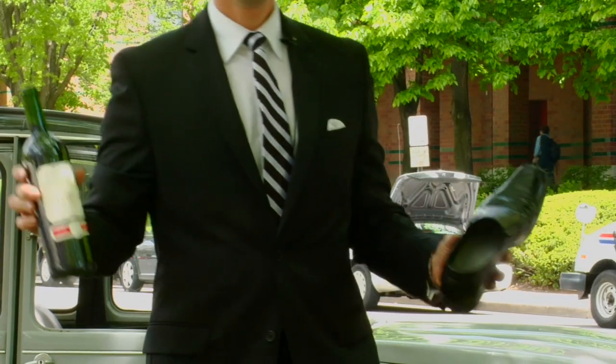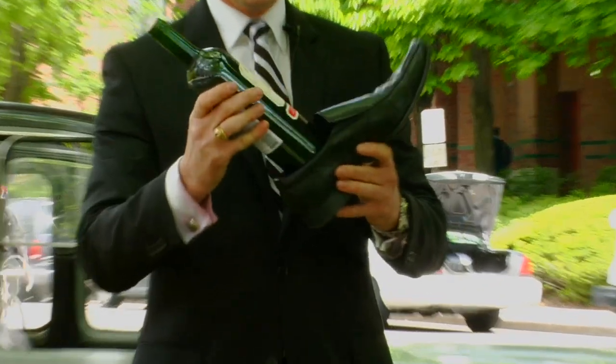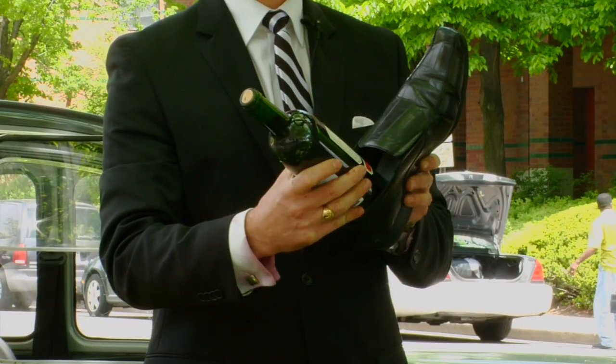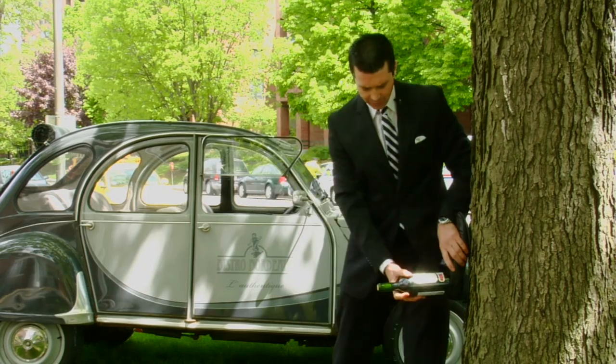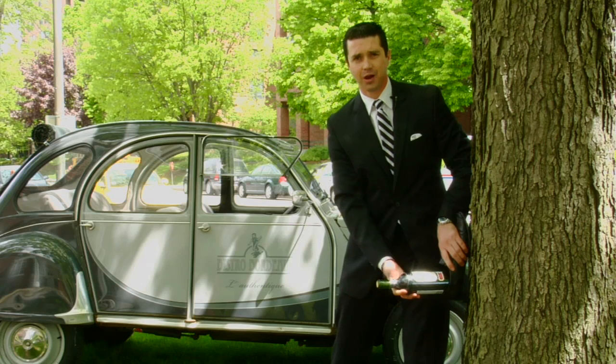What you're going to have to do is to place the bottle at the bottom of the sole inside the shoe. And we're going to pound the bottle against the tree. And as we pound the bottle, the cork is going to slowly come out.